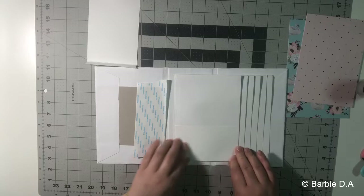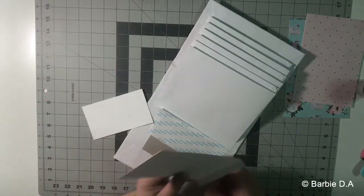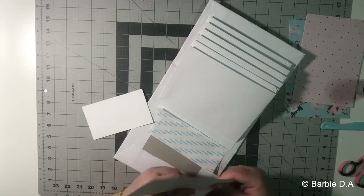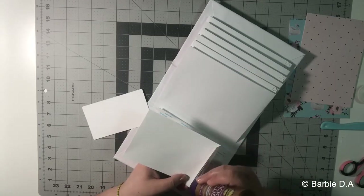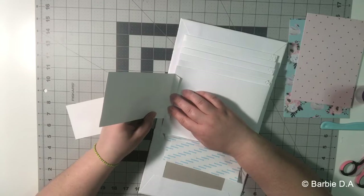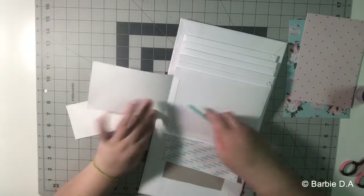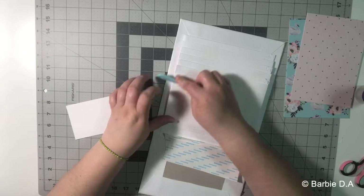I make a small pocket here and I start. I cut the corner and put it on the center, then put it on the center of the page.